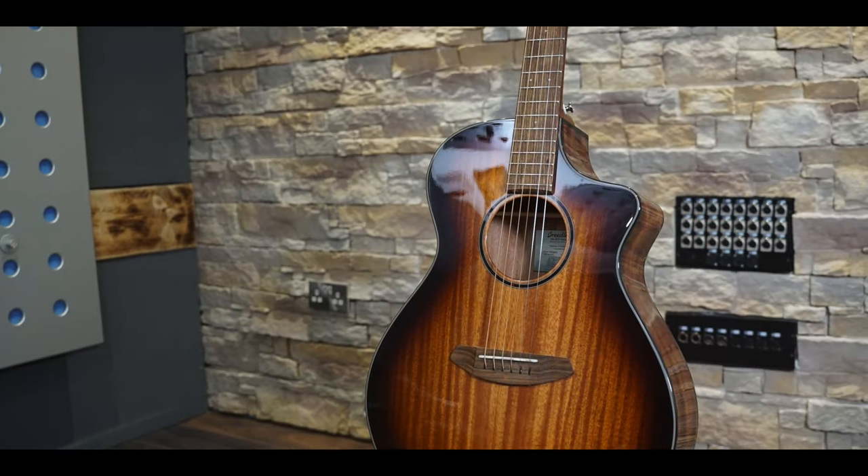Hello, and welcome to Acoustic Review. My name is Ben Morgan-Brown, and today I'm looking at the Eco Discovery S Concert from Breedlove Guitars.